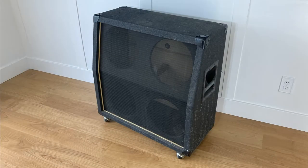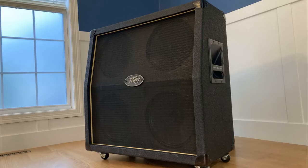Welcome to Bremtech. Today we will clean up this old empty 412 cabinet and install some speakers. Stick around to see how to clean super dirty tolex and wire 412 inch speakers.